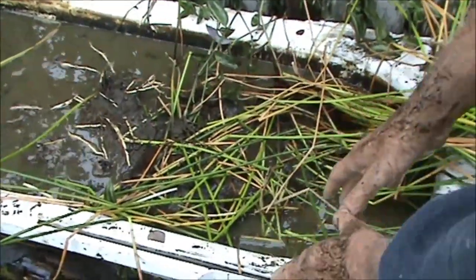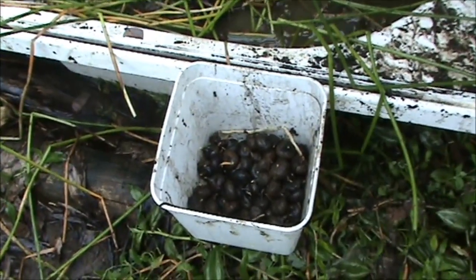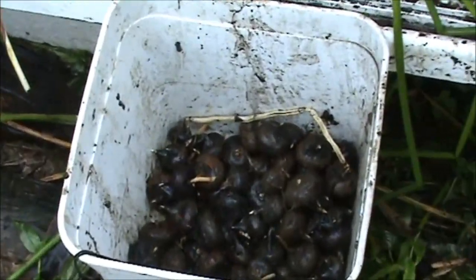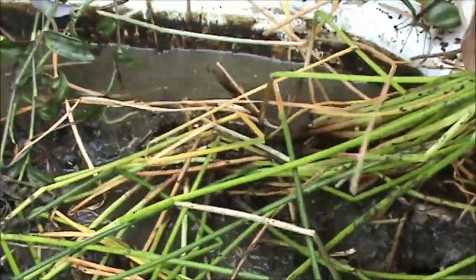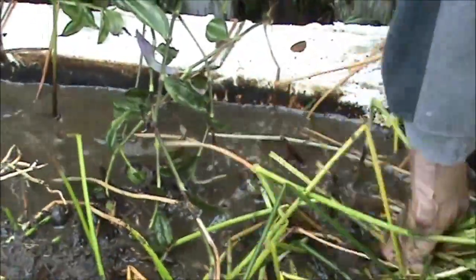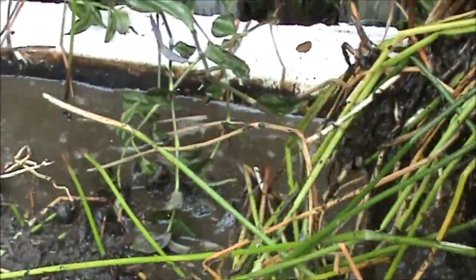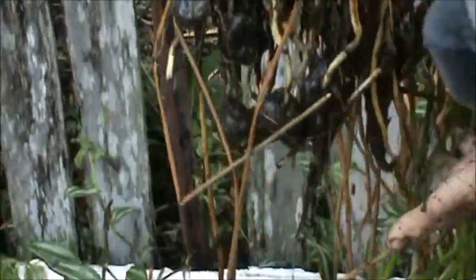I've been harvesting these water chestnuts out of the bathtub and I think the bathtub is the way to go. I've just got a cluster here, one of the last ones I'm going to pull out. Now the water chestnuts are growing on the ends — see them all hanging on there?